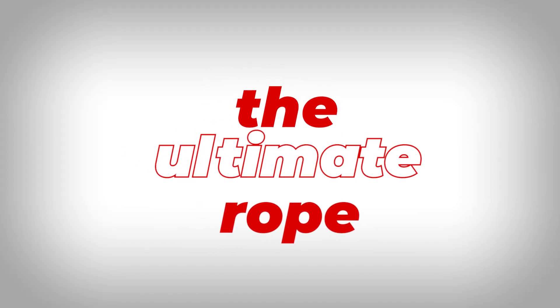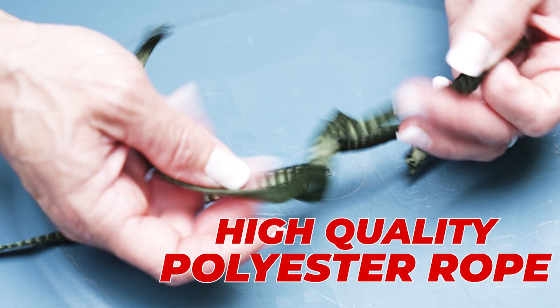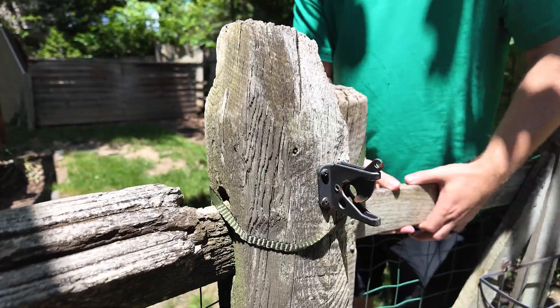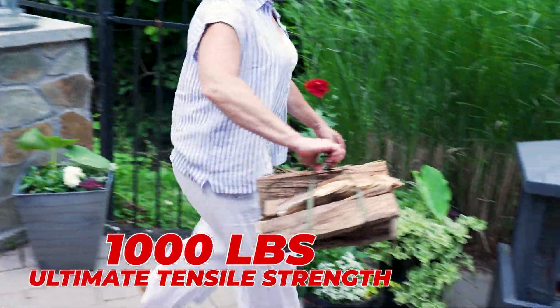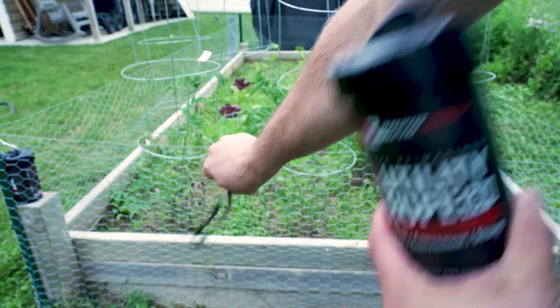Looking for the ultimate rope that's as tough as you are? Meet Rapid Rope. Crafted with precision from high-quality materials, Rapid Rope is engineered to be your go-to solution for any situation. Its superior strength and resistance to abrasion make it perfect for any task, big or small.